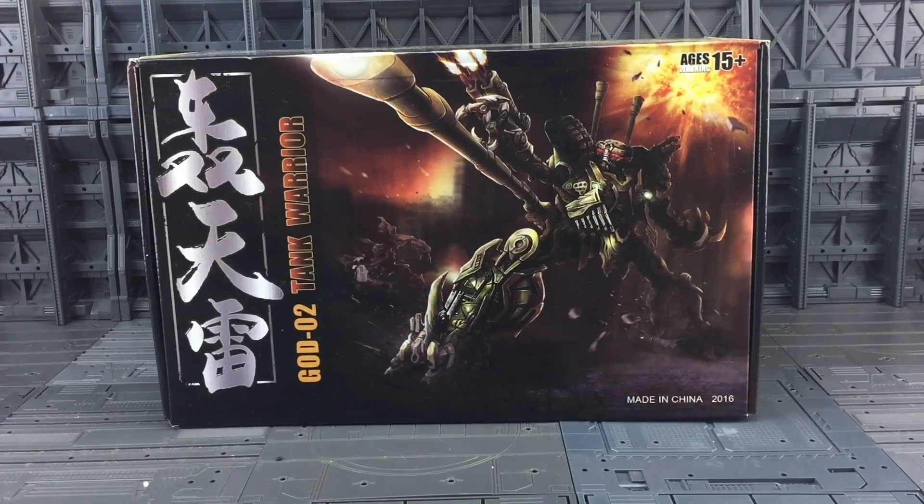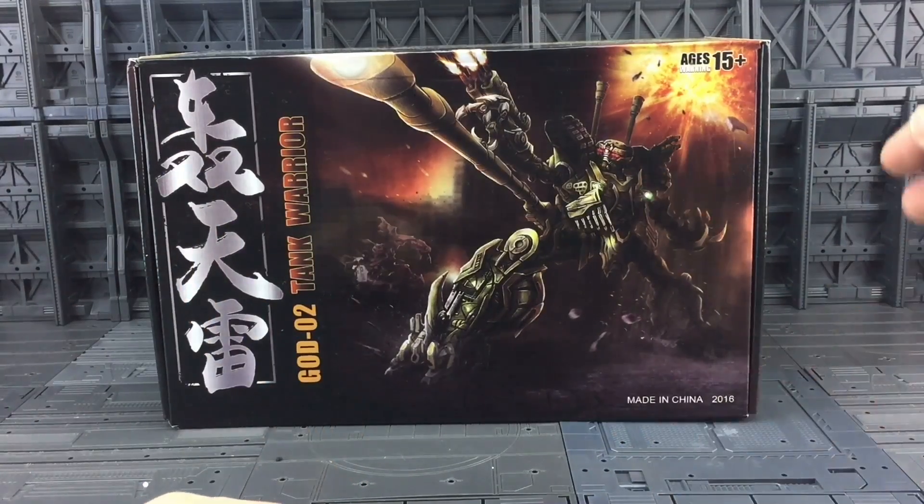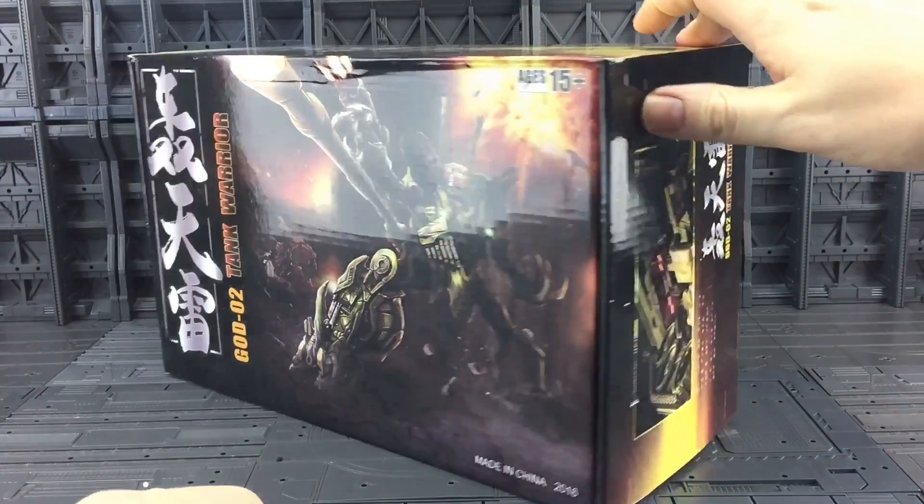This is of course a kind of slightly reworked and slightly recolored version of the APS Zero Two Brawl, the Asian exclusive. They've kind of reworked it, retweaked a few bits, and given it a completely different box.